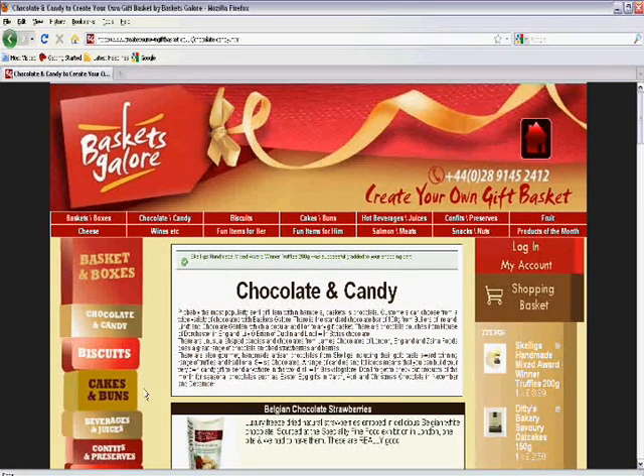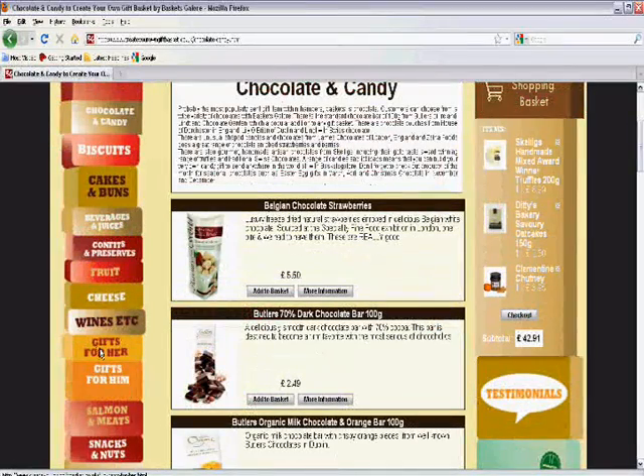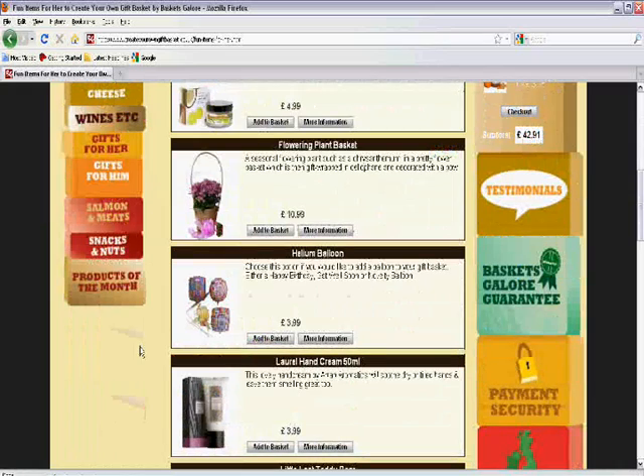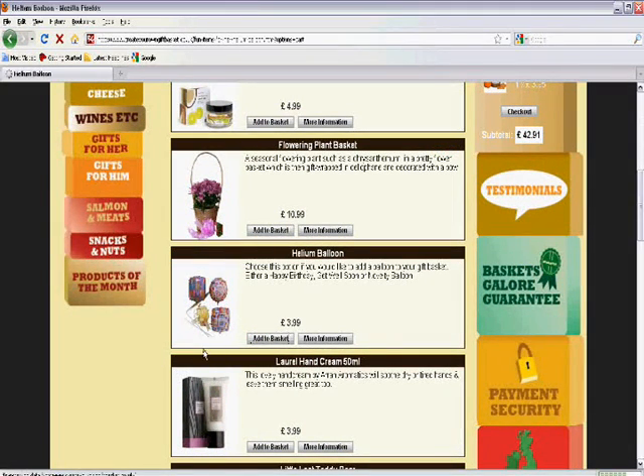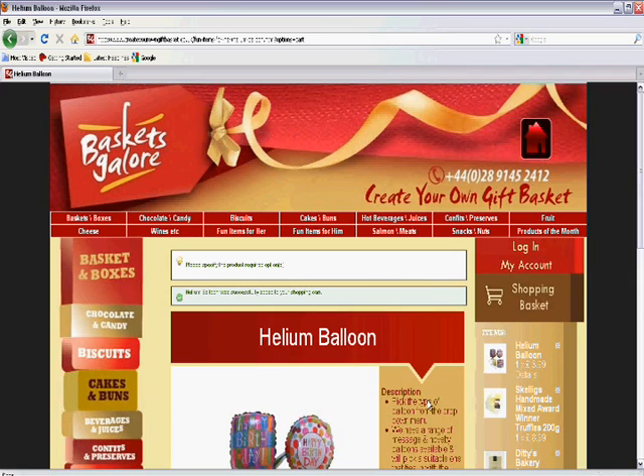My basket is almost finished now but I'm wondering if it's possible to add a balloon. I click through 'Gifts for Her' and I see a range of helium balloons. I add one of those to my basket and I'm presented with a range of options for what type of balloon I'd like. Obviously I'm going to add 'Happy Birthday' and I add this to my basket.